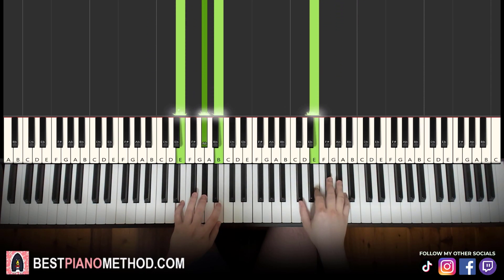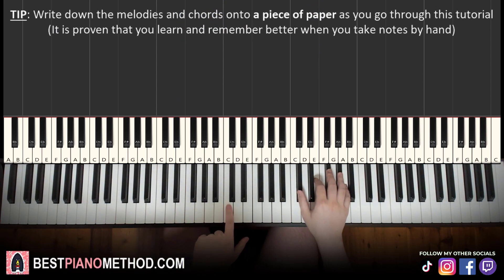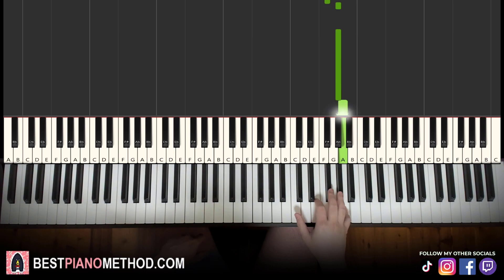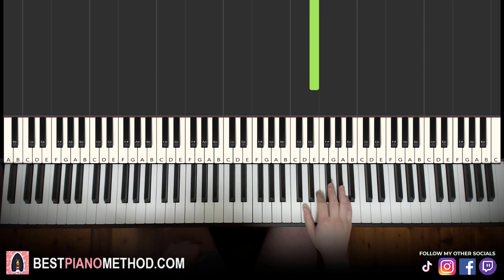All right, let's learn it right now. We'll break it up into four parts that are easy to learn. First part — right hand starts on C sharp (middle C is here for reference, go up an octave). The notes are: C sharp, E, E, F sharp, F sharp, G sharp, G sharp, A, G sharp, F sharp, G sharp, down to C sharp, E, F sharp, E. That's it for the right hand for the first part.